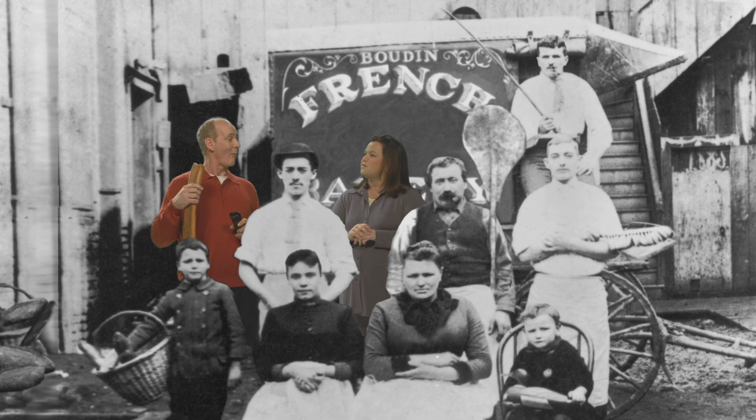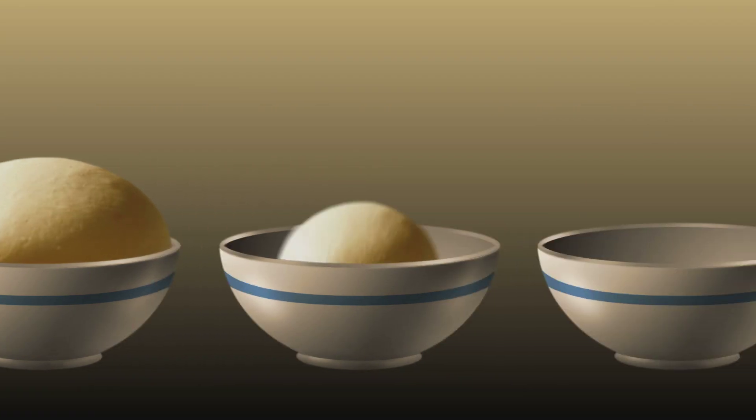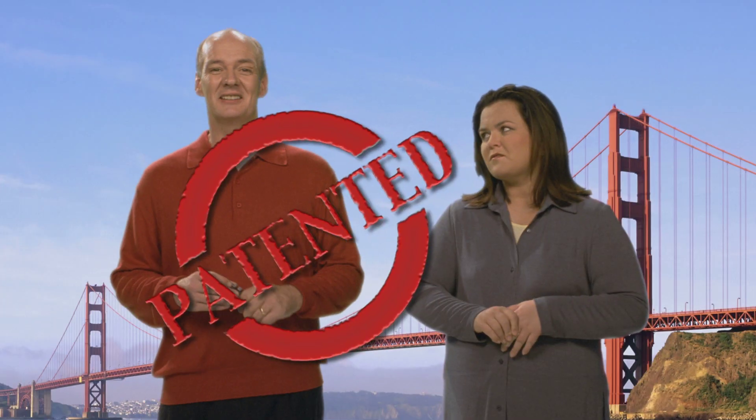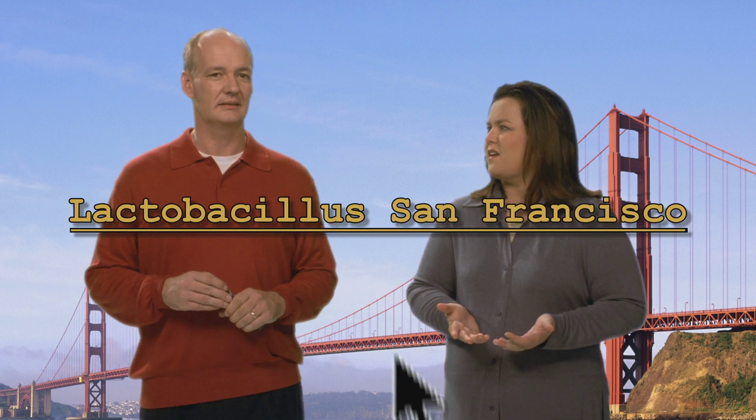Excuse me? Must have made an awful lot of it. No. You see, you have to save a little bit of the starter dough to mix with the next day's batch of flour and water to keep the fermentation process going. Hey, did you know that the strain of bacteria found in mother dough is patented? Lactobacillus San Francisco. How did you know that? Internet.